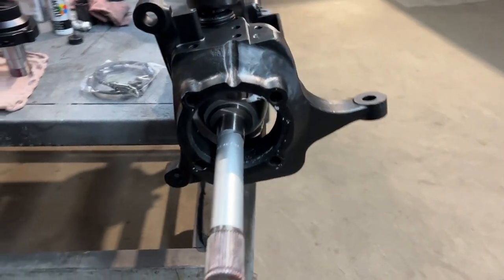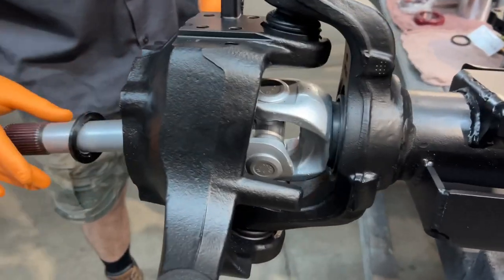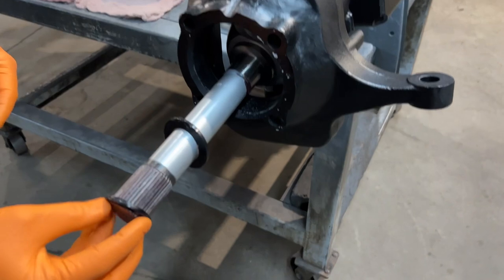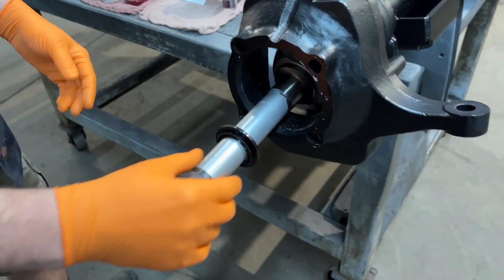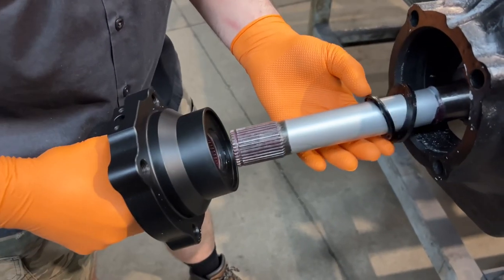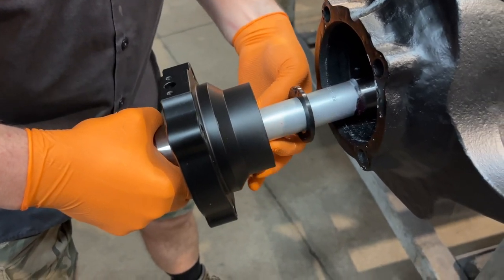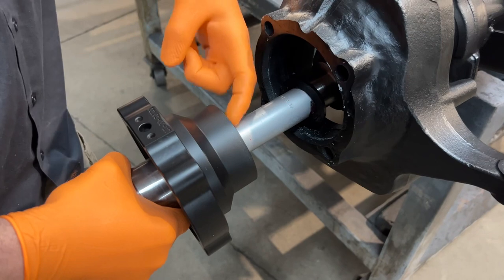We've already got our 35-spline stub shaft attached to the inner axle shaft with a fresh U-Joint, and everything's painted up. Now Stephen is going to assemble what is the spindle seal — a little spacer that's going on the axle shaft. Then we're going to assemble the spindle. We paint these once they come from Spintech. They are plated, so you don't have to paint them, but we paint the new spindle before assembly.